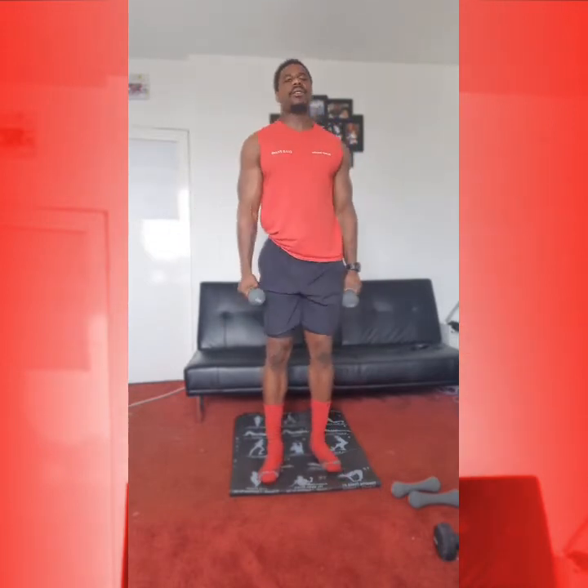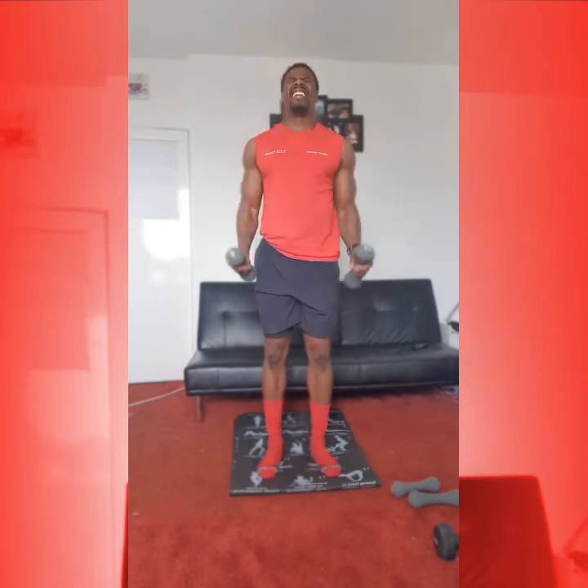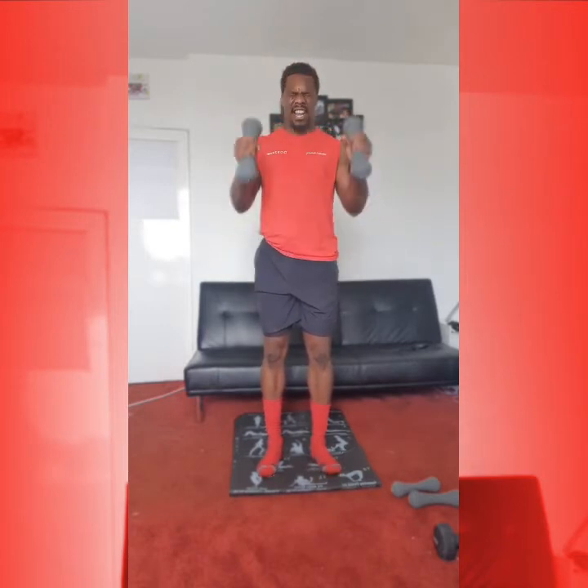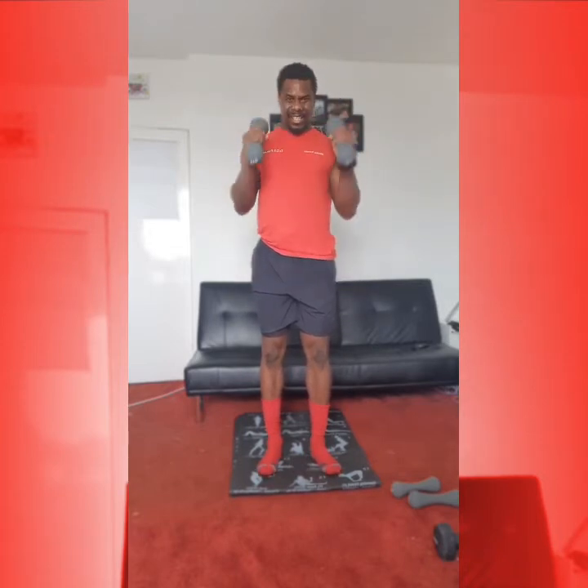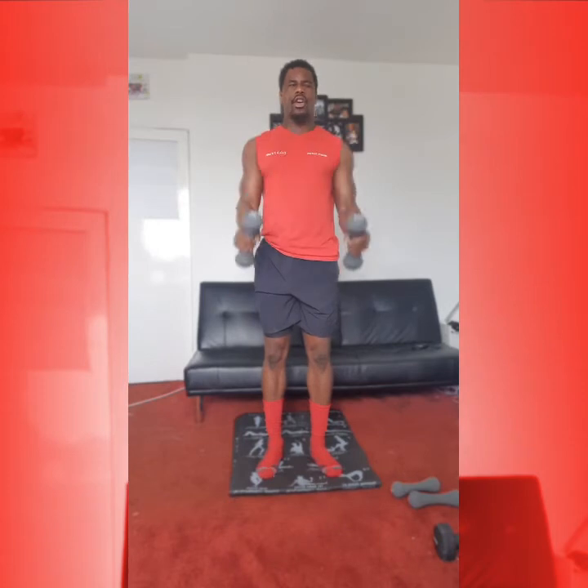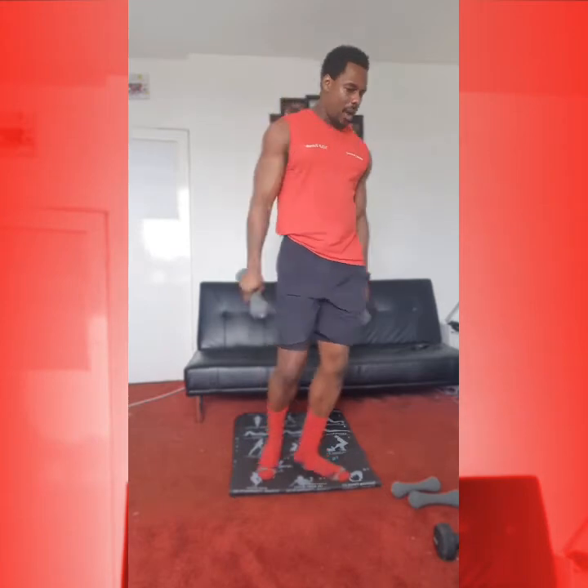From here, we're going into our hammer curls. Draw your arms up, have the dumbbell facing out. 1, 2, 3, arms facing, 4, 5, 6, 7, 8, 9, 10. Great work.